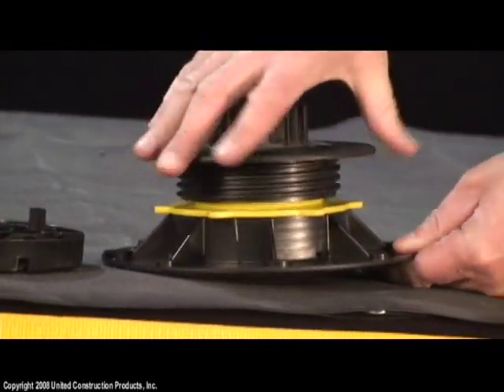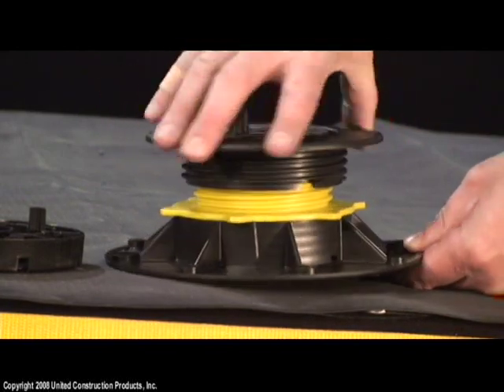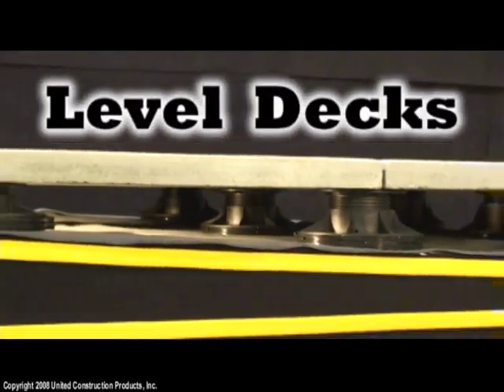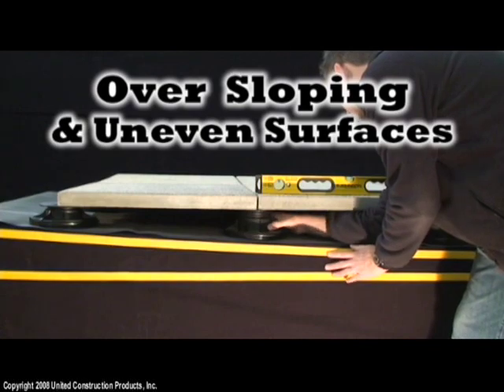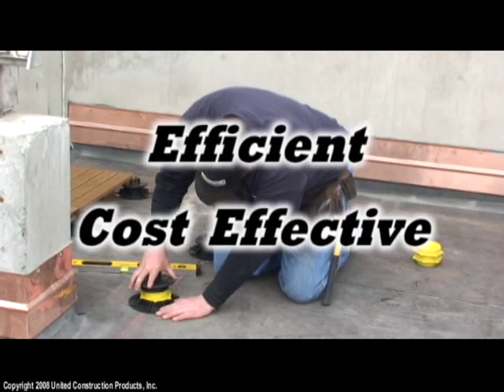For over a decade, Bison deck supports have been hailed as the ingenious product that offers a simple and time-saving solution to achieving level decks over sloping and uneven surfaces. Bison deck supports make deck construction efficient and cost-effective.